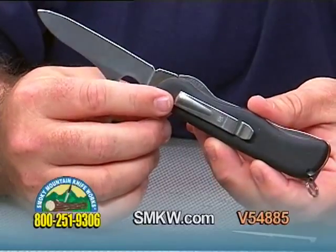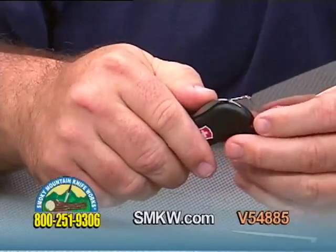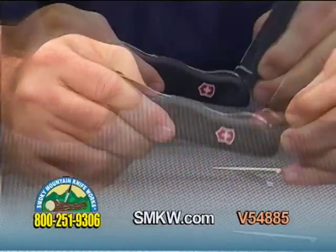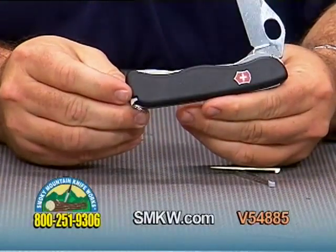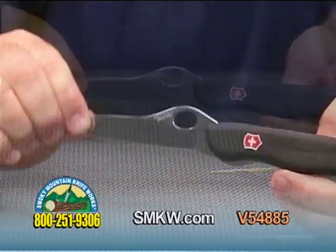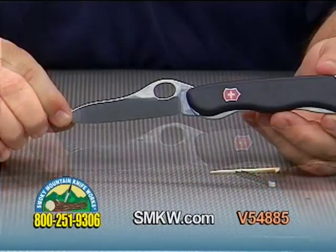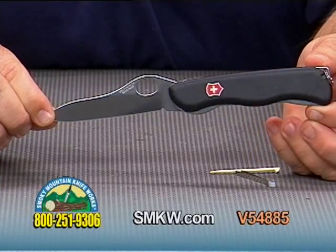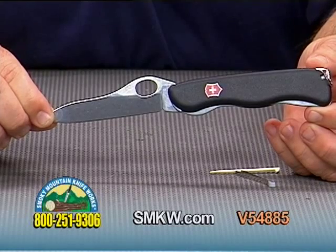We'll also feature a pocket clip carry design, and this one-hand Sentinel blade does lock with the liner lock mechanism. Once again I have the one-hand Sentinel from Victorinox. For more information on the Sentinel and any other Victorinox products, be sure and check us out online at smkw.com.